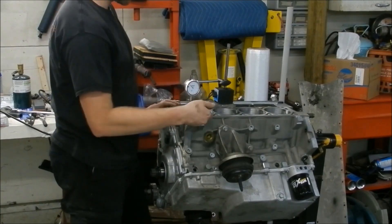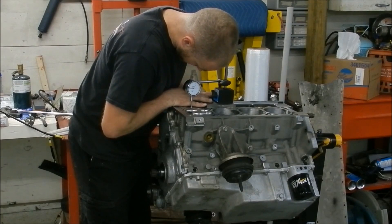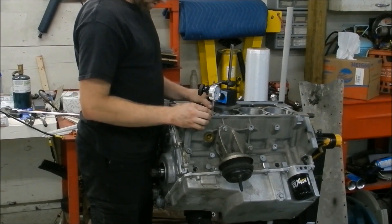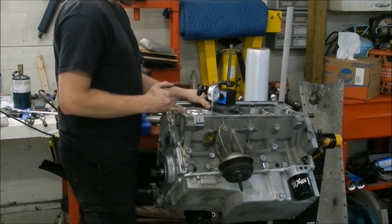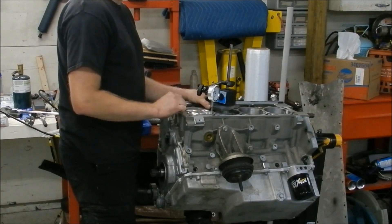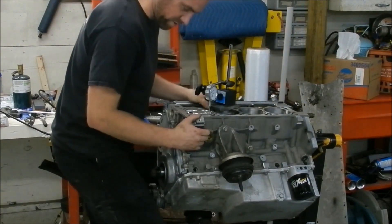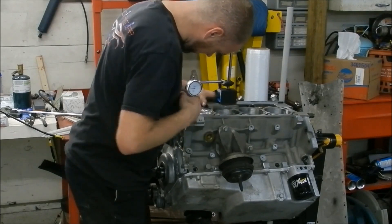I'm just going to check one piston on each side since this has already been decked - it should be flat in theory. The gauge is zeroed out. Bringing it over, we have almost 11 thousandths below the deck. Now lifting over to the other side to make sure I'm still at zero. With flat tops you'd measure in line with the wrist pin, but with these domed pistons you have to measure from both sides and split the difference. I'm at zero again - actually a little off, but I'll factor that in. Wow, that's way below the deck - 21 thousandths, 21.11, so that would be 16.